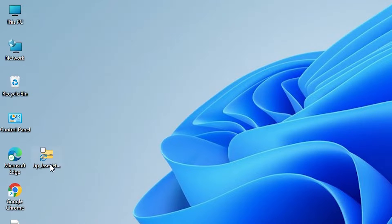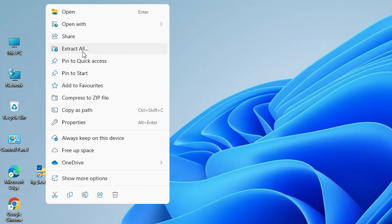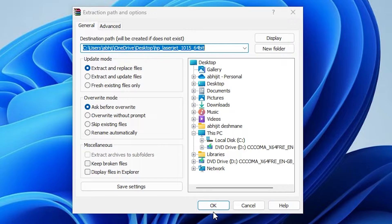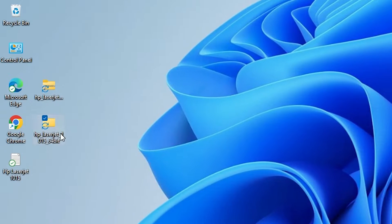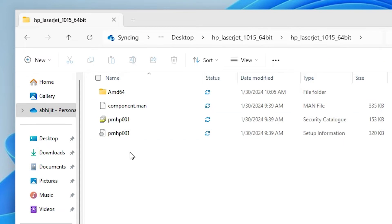We are going to extract this zip file — that is very easy and simple. Right-click on it. Here we find show more options, or click on extract all. Click on extract files — both are the same. Click OK. A new file appears on our desktop. Double-click on it and here are our drivers.